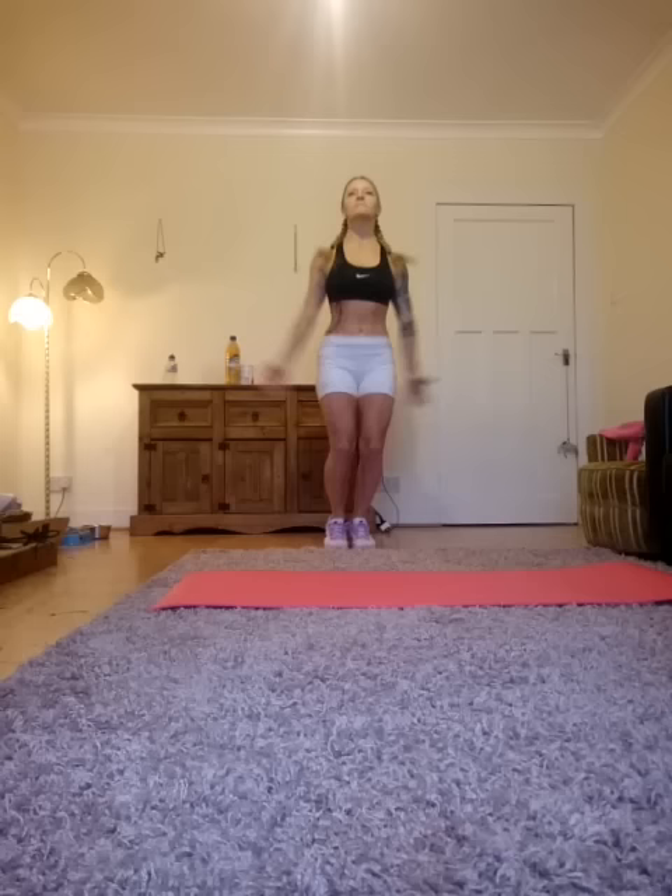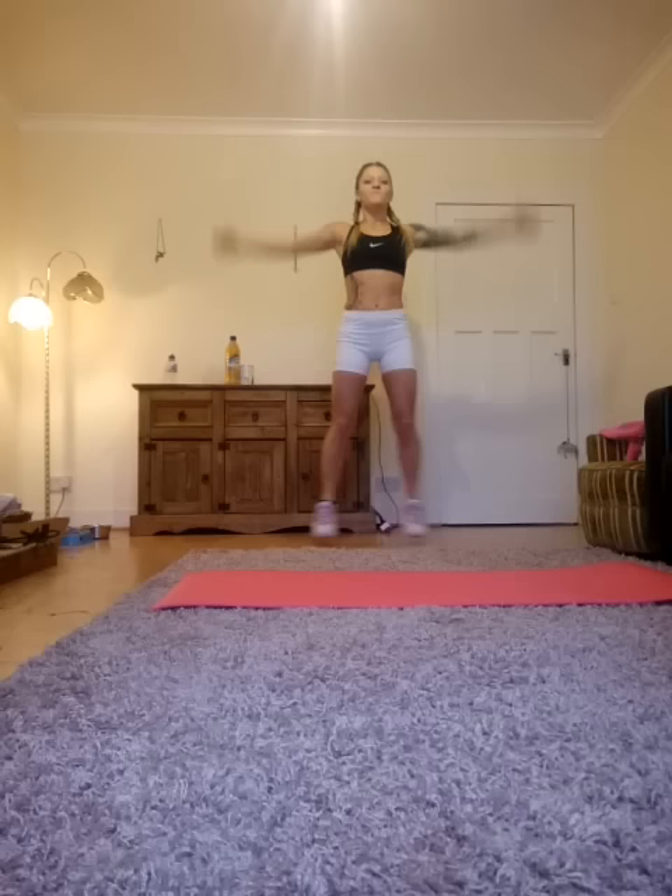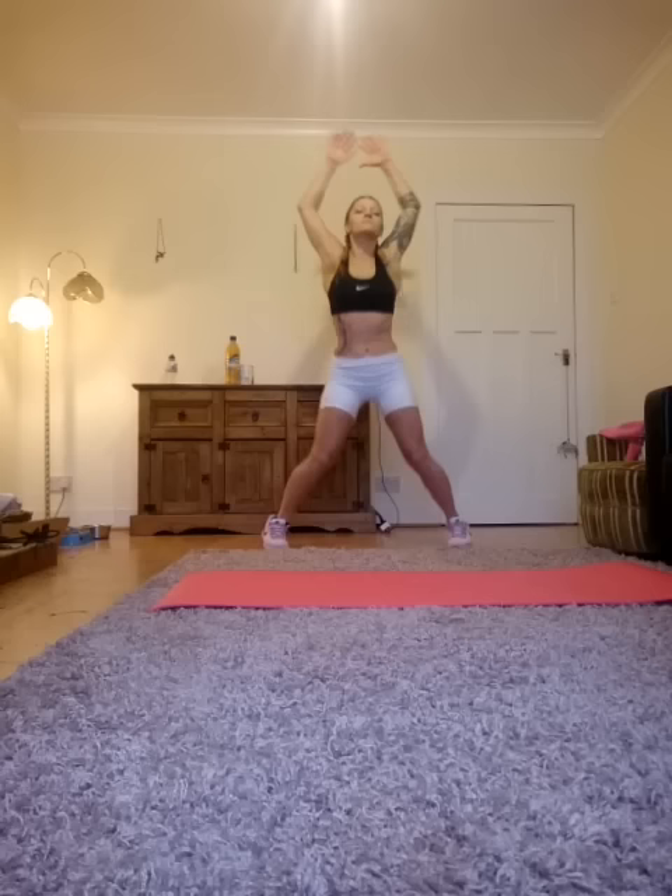Last set of jumping jacks. Let's go. For those of you at home who are looking for the modified version of a jumping jack — look elsewhere. I'm not going to give that to you because I know you can handle it. I've got 400 people that can do jumping jacks, so can you. You've got to push yourself. That's what it's about. Two more. And one, and two.